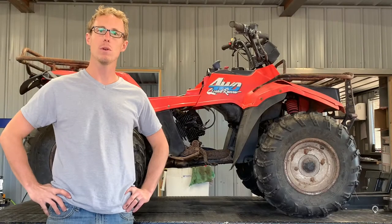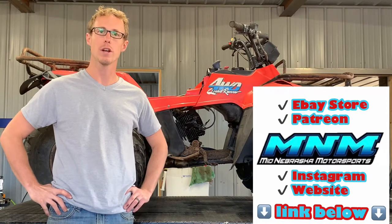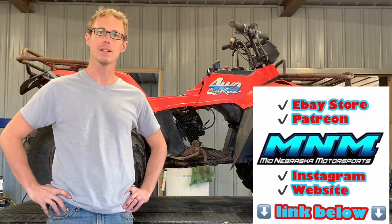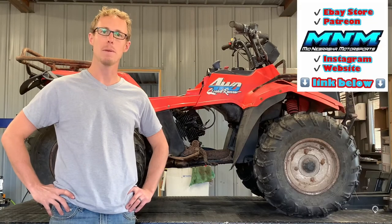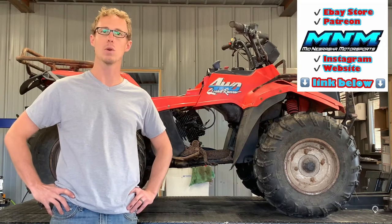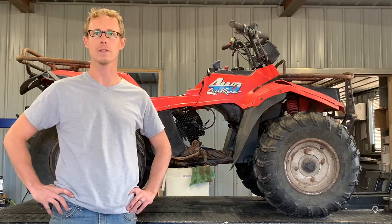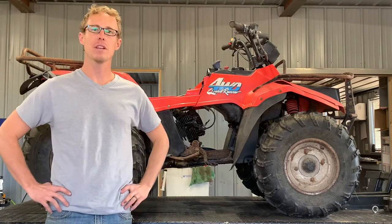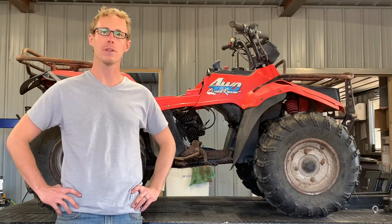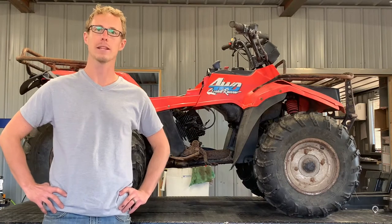Today I'm going to be doing a review as well as an oil change on the Suzuki Quadrunner 250. This is the LT4WD model — it's a four-wheel drive with several different gear positions: high, low, and super low. I'm going to show you those things as well as how to service this four-wheeler, including a couple things we like and a couple of problems you run into when you own one.